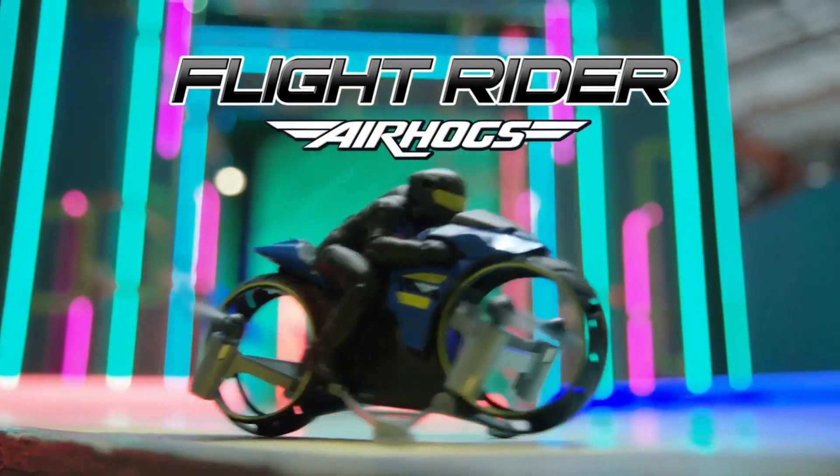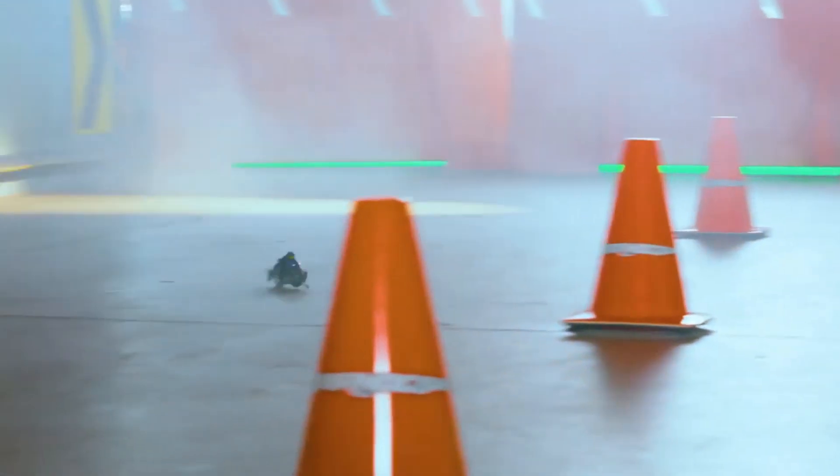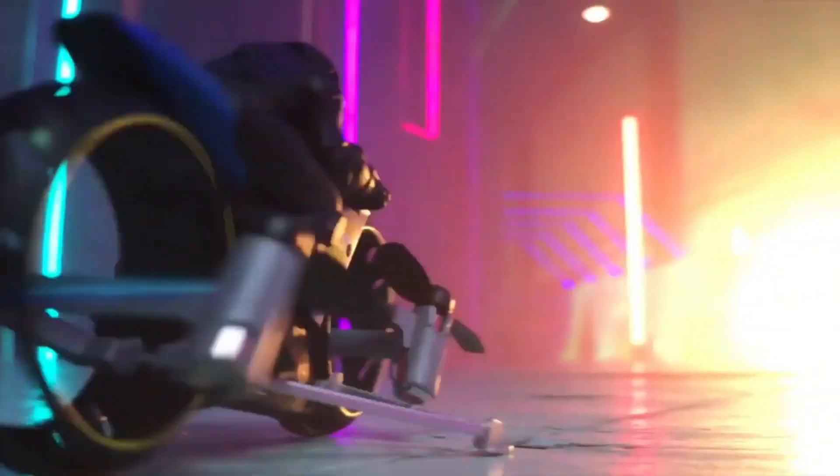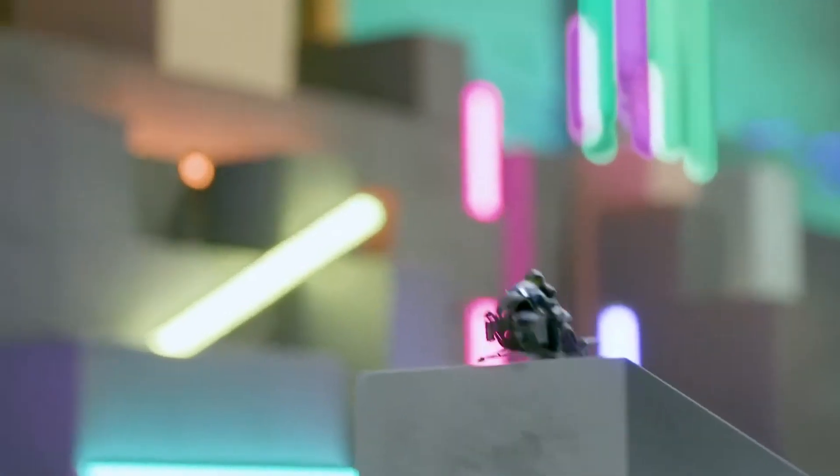Flight Rider from Air Hogs. Blaze across the ground and drift around obstacles at lightning speeds. Show off spectacular donuts and perform amazing wheelies. Now fly to the sky!